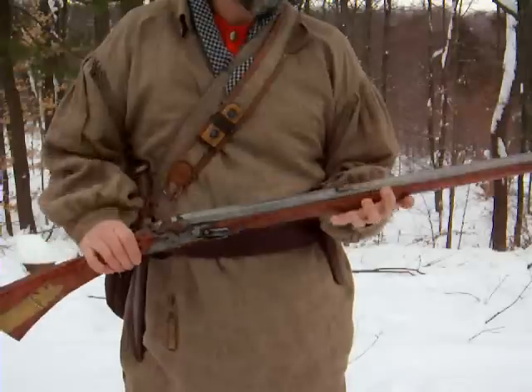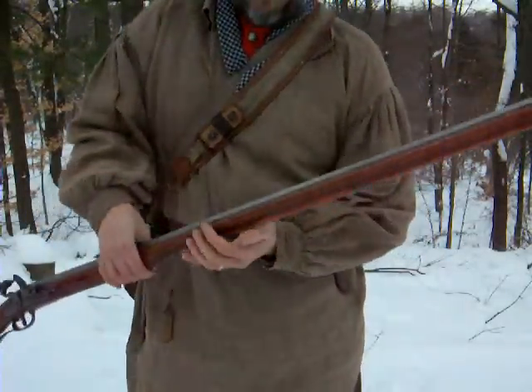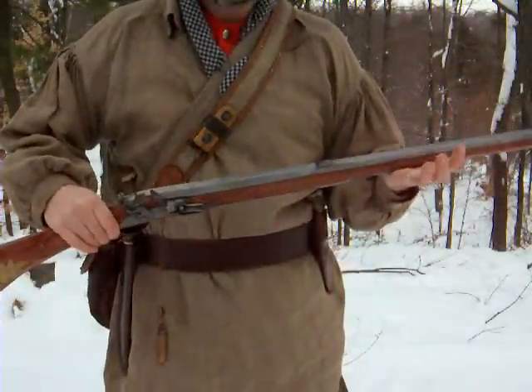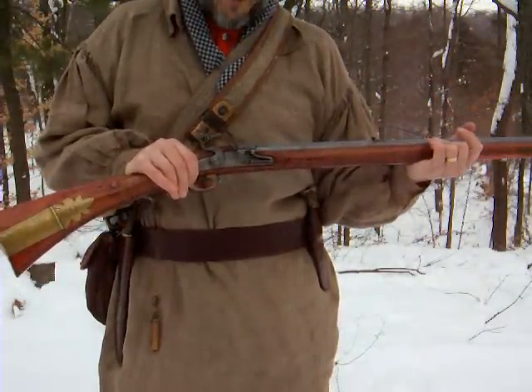This is a rifle. The barrel has a series of grooves. A normal soldier in the time of the Revolution would have used a musket, which is smooth. It's much faster to load, but has a much smaller range.